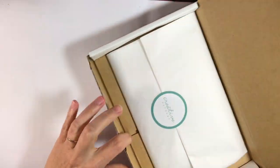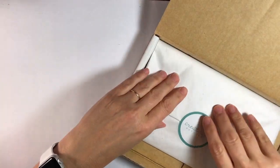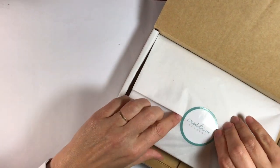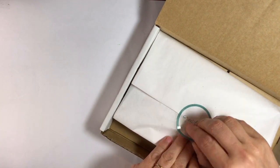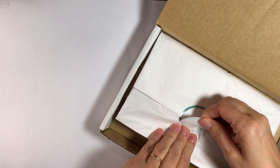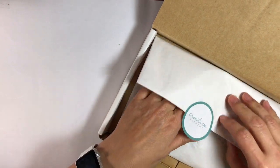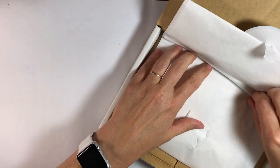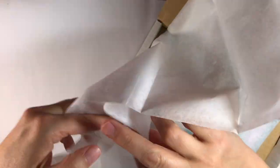This is again the September Faith Art Box — it's the monthly kit. You can order each month, but if you get a subscription you get a 10% discount, and there's also a special that's only available in the Faith Art Box monthly subscription. Let's see what's in here!